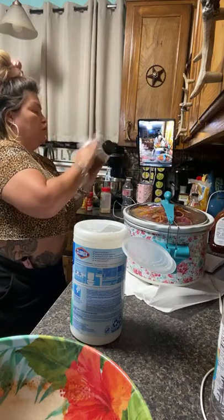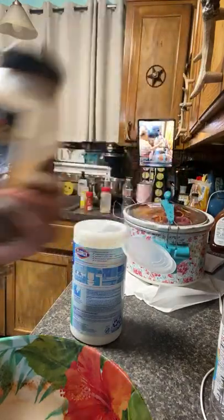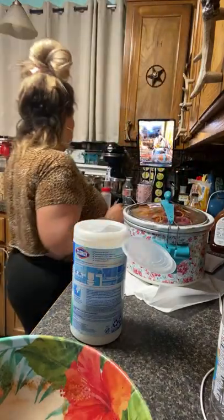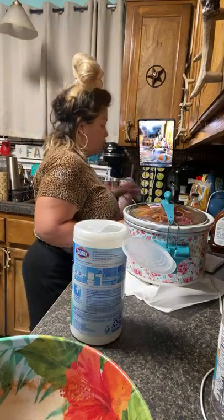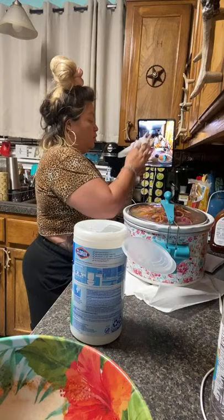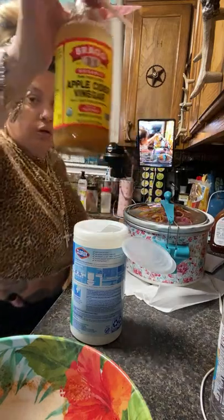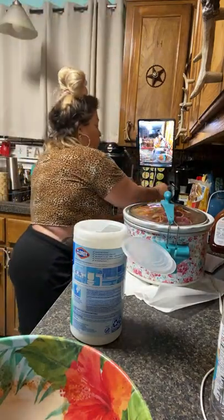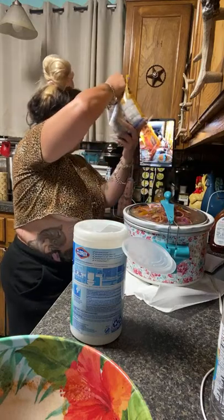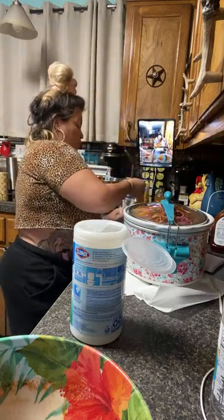Do you take muscle relaxers or just pain pills? Both. Muscle relaxers I hardly ever take because they make me so groggy, but I take them when I need them. Lately I've been needing them, so it kind of sucks. Debbie said Marie Garcia is the bomb — thanks for sharing her with us. I love my cup — she does great work. We did some brown sugar.